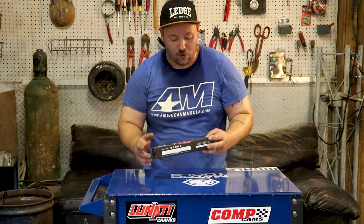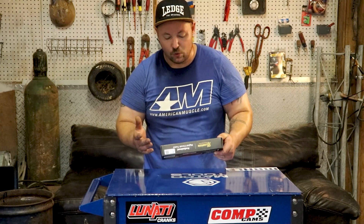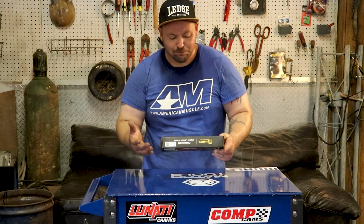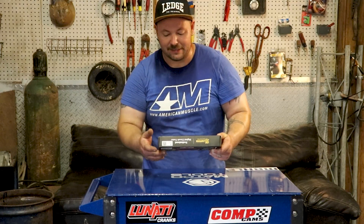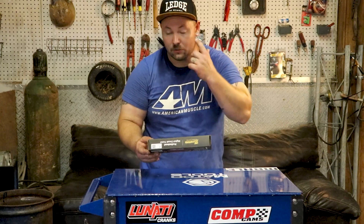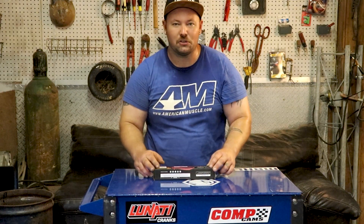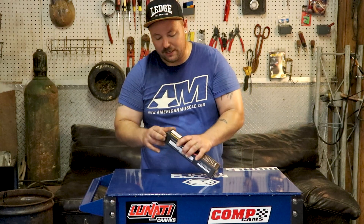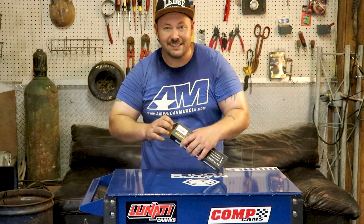It is a digital readout, it can go anywhere from 3 volts to 48 volts, the cable is 140 inches long, and it has a max amperage draw of 3 to 20 volts. Let's go ahead and check this test light out, take a look at it, and maybe try it and see just how the LCD screen compares to a normal voltmeter. Mainly you get these because they're quick and easy.